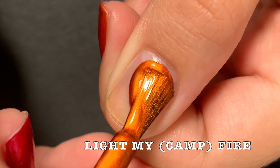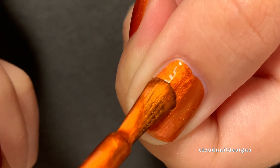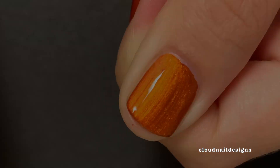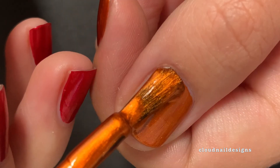Next, we have Light My Campfire, and it is such a lovely pumpkin orange. It has such a fiery glow, and it looks amazing in just the first coat. I think one coat is enough for opacity, but I do add a second coat just to show what that looks like, and I really don't think that it makes a difference.